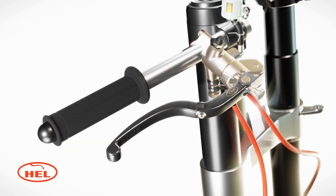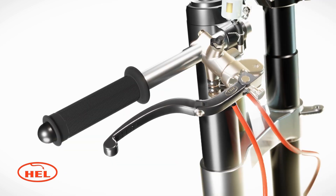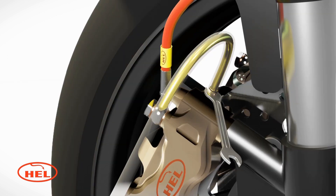Repeat the process, keeping an eye on the brake fluid level in the reservoir and top up as required. If you are priming a twin disc system, you must repeat for both calipers.